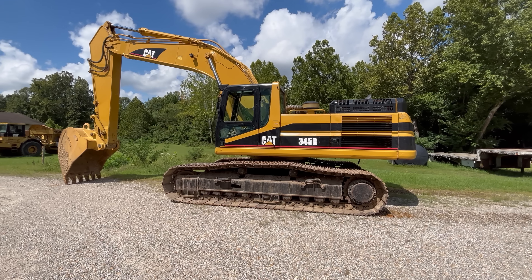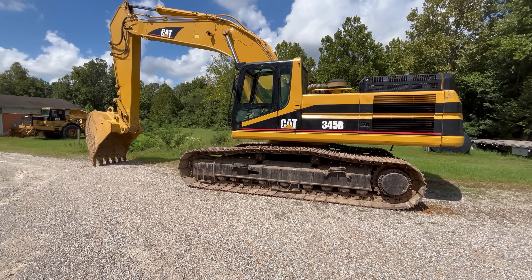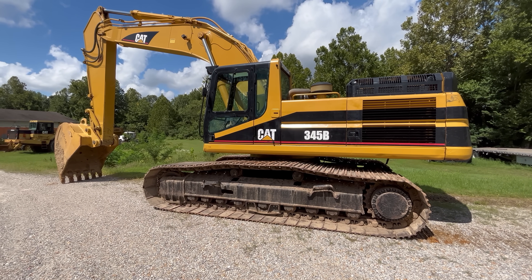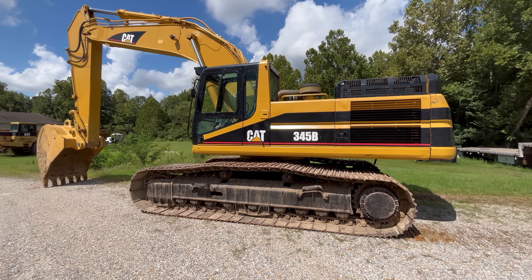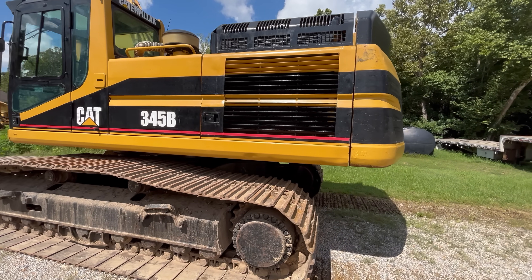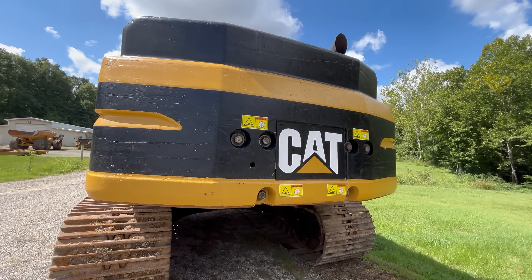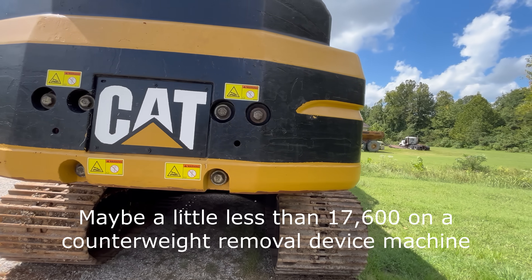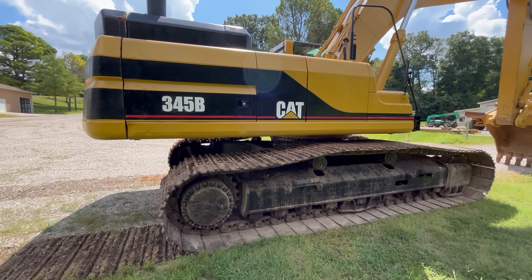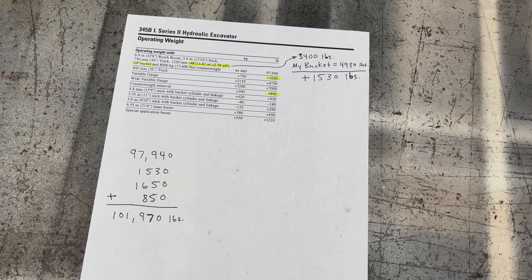Here's my old worn-out 345B — this is a Series 2 AGS prefix machine. I need to move it about 125 miles so it can go to work. In order to do that it needs to lose a little bit of weight. It weighs about 102,000 as it sits right here the way it's specced and with the bucket that's on it. What I want to do is pull the counterweight off — the counterweight weighs about 17,600 — and the bucket weighs right at 5,000. Pull those two things off and that'll get the machine down to about 80,000, which makes it quite a bit easier to move. I'll show you how you come up with the operating weights for these machines.